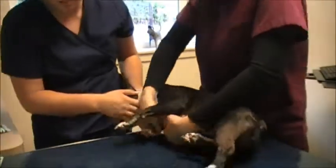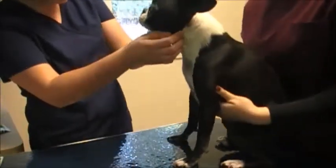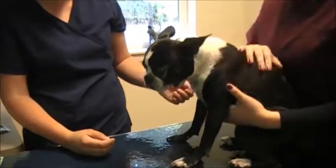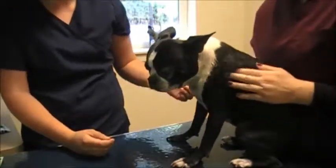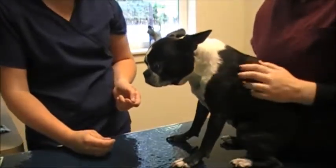Our physical exam is pretty good — nothing too much abnormal to note. A little bit of debris in the ears and that little lump next to the sternum, but overall a good physical exam. We can add to her record and make sure the doctor is notified of anything abnormal.